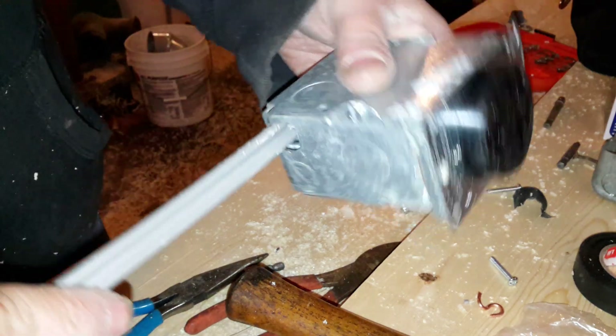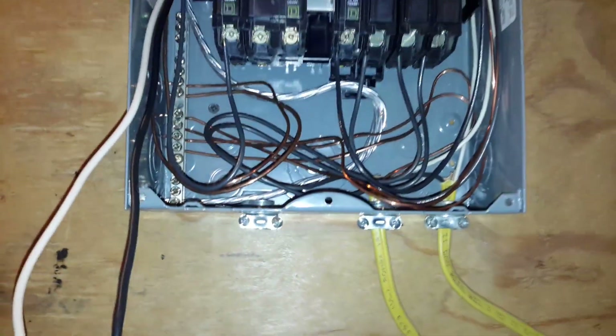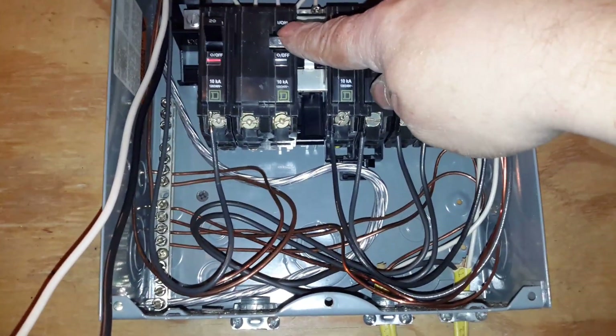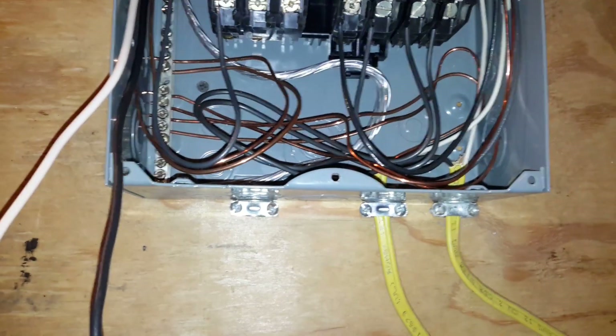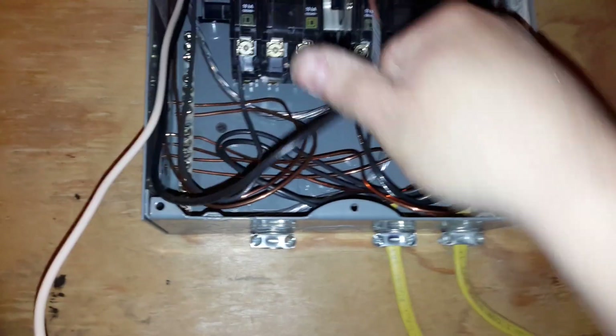I'll need a cover for this, so when we put it in the wall, buy an appropriate cover - but that's how you wire it up. Now we're into the box. We ran our wire into the box and I'm going to show you we have a 30-amp double-pole breaker, so it trips both at 30. It matches our wire.